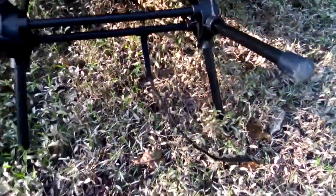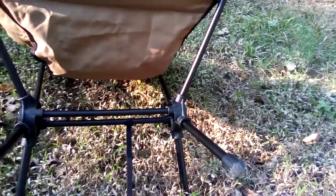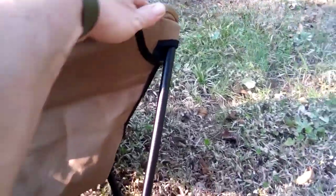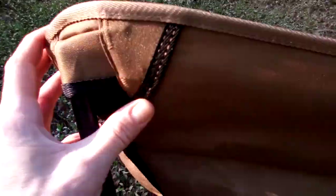On the base here you've got a velcro strap, so when all the legs and poles are folded in you can wrap this around it to keep it secure. Moving on up, just like your typical backpacking chairs, you've got a pocket on each side — it's well reinforced with really nice stitching, and it's got a nice depth to the bottom of the chair.